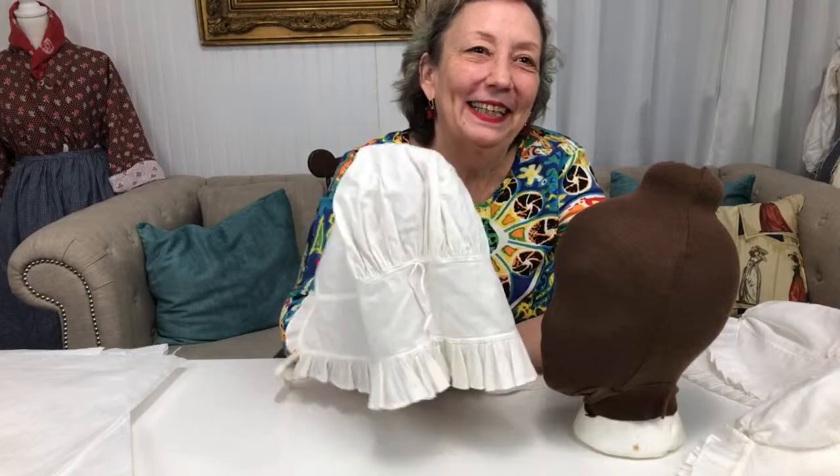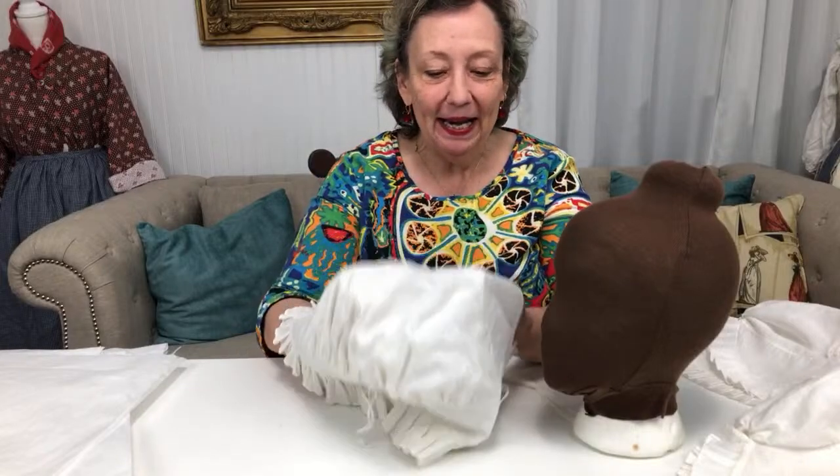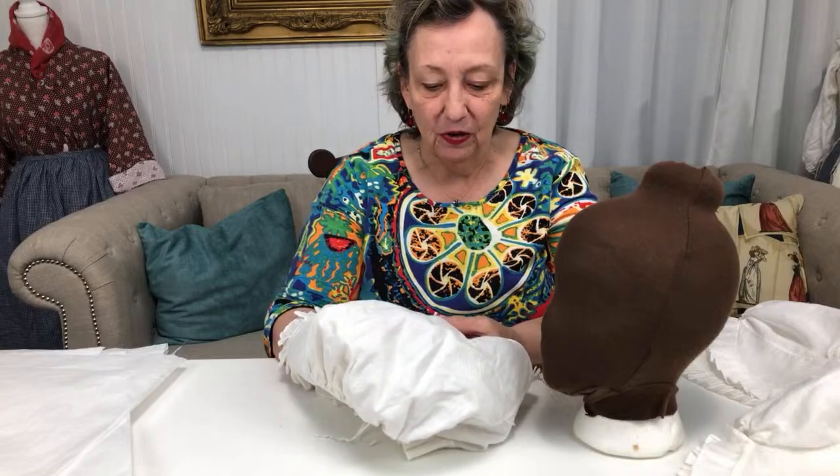We're back — sorry, it seems that from 3 to 5 on Fridays is when everybody wants to call, and it causes a glitch. Christina has offered up an old phone for us to use so this won't happen again.